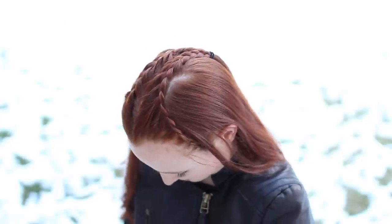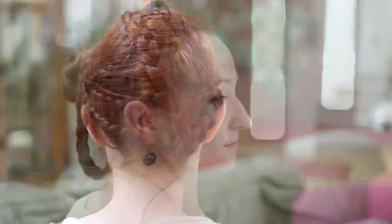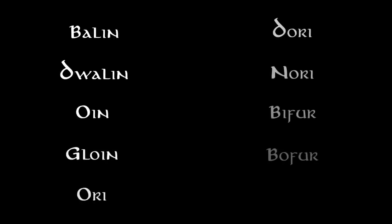Hello all and welcome to this tutorial for the rest of the dwarves in The Hobbit, as promised. They're all wrapped up into one video for your convenience — or your frustration, because this video is long. If you're in a rush, here's a list of all the dwarves in the video and you can pick out which ones you want to watch by clicking on the name. Anyway, let's get started.